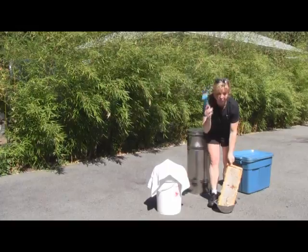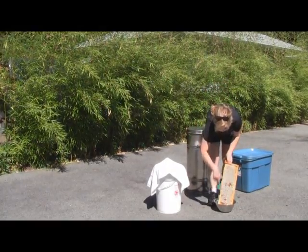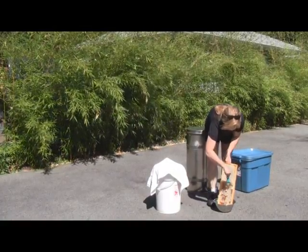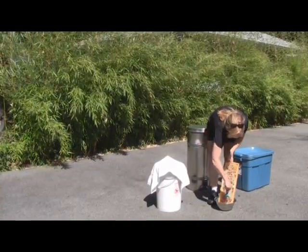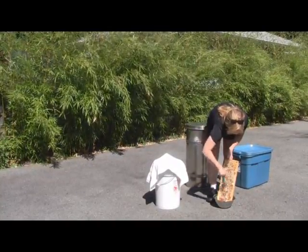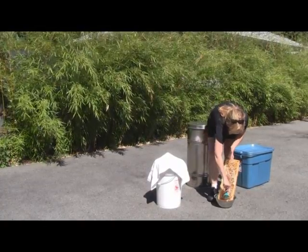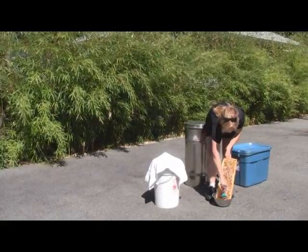I take this comb and what this comb does is I just gently rake the cap, or the wax capping that the bees have produced to seal the comb and the frame. By using this comb I'm just lightly taking off the cap so I won't take too much of the honey with me.